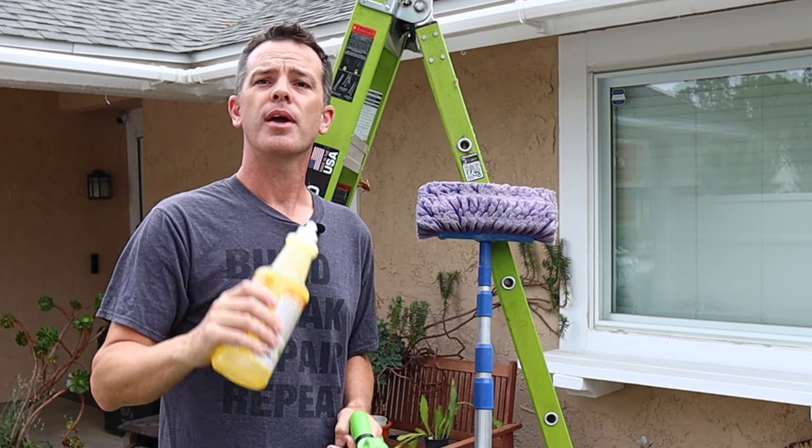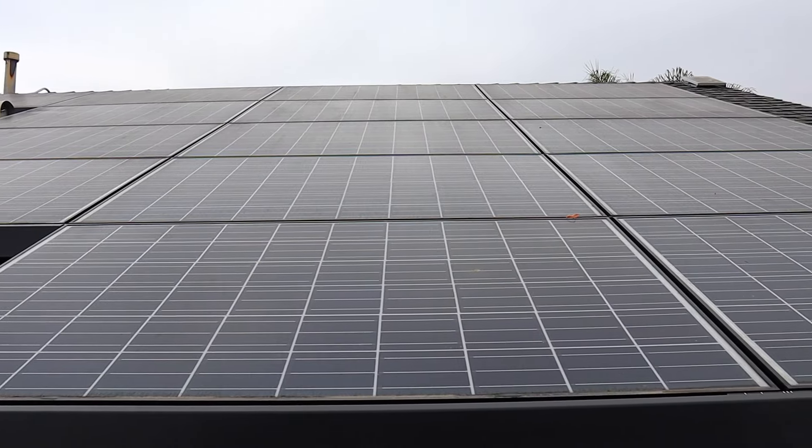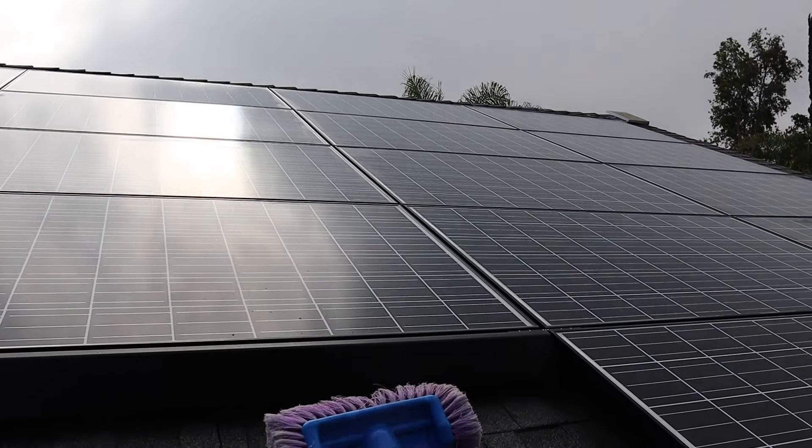Hey folks, welcome to the Do It Yourself Dad channel. Today I'm going to be showing you how to clean your solar panels, and we're going to show you how to take your panels from this to this in a couple easy steps.